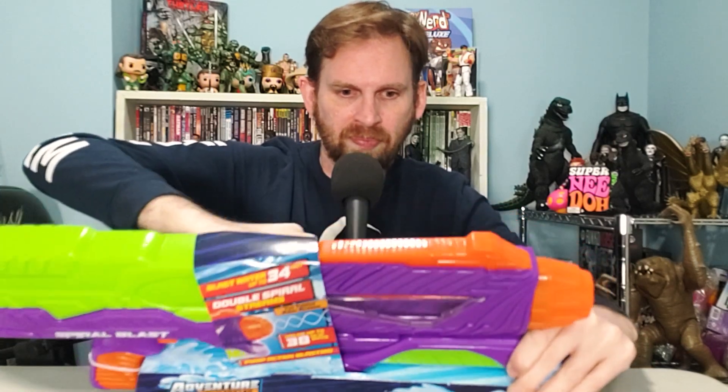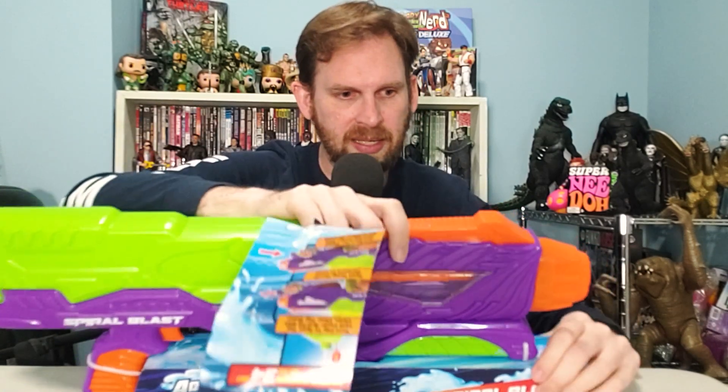Push pump handle to load forward and then pull back and it all happens. We got our cap right here that we're going to undo in order to pour our water inside. But first, we got to get out of this packaging right here, so we're going to do that. Cut it all loose — I'm very excited for this.